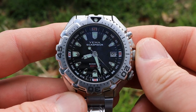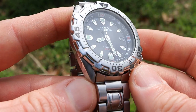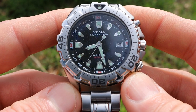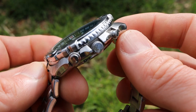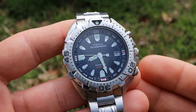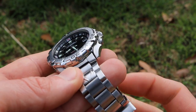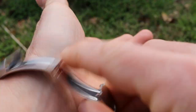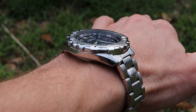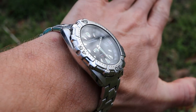This Sea Spider has some interesting history. Yima is a very well known and respected French watchmaking company, still in operation and producing some pretty nice watches. But this watch is unique because there was a time when Yima was in some financial trouble, and Seiko actually swooped in and purchased Yima. Seiko was in control of Yima from 1988 until 2004, and this Sea Spider was produced during that time period.